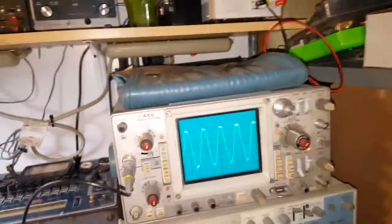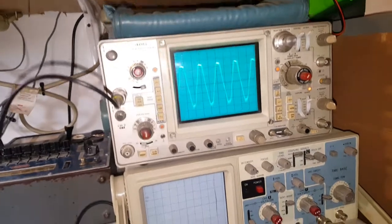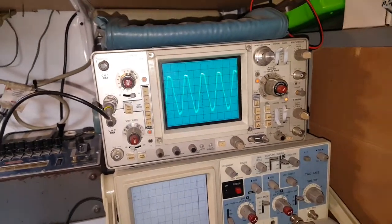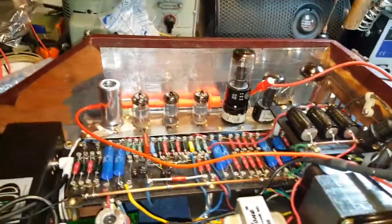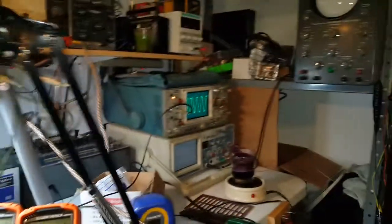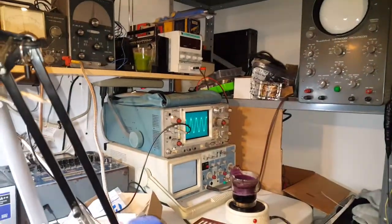I don't know if you can see that on the scope or not. I got the light on on the camera — I don't know if that's better or worse. But yeah, everything's done. It's all wired up and running. Let me mess with the volume here a little bit and show you on the scope.